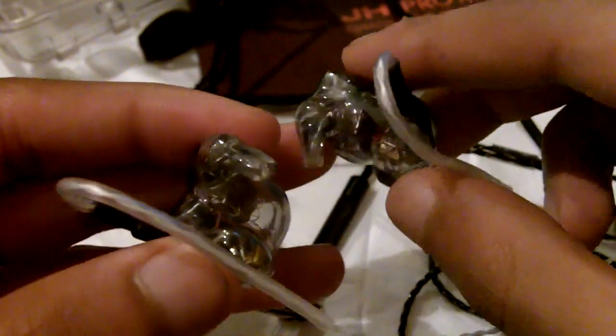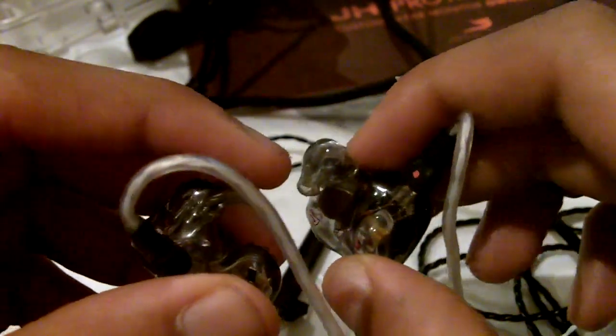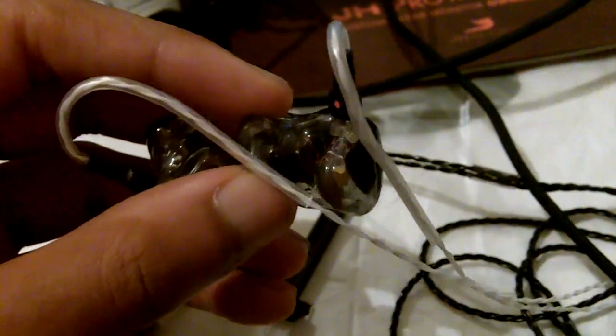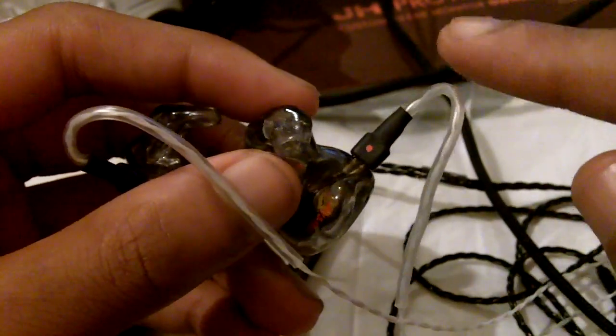Going into specific details on what this cable improves: it improves the soundstage and imaging. The most noticeable improvement is the sense of control you get — it's kind of hard to put into words, but the music comes through more effortlessly. The soundstage closes in slightly, but the imaging is very precise. The bass response is a lot tighter and more controlled, and you hear a lot more detail. It's basically like someone just opened a window to the music — the window was a bit foggy, and with this cable the window has been cleaned, so everything is a lot more clear.